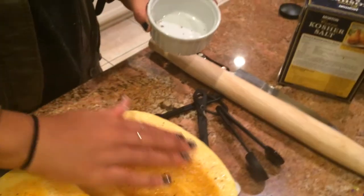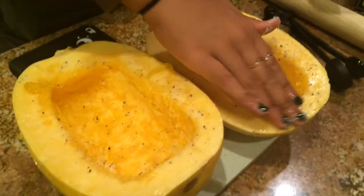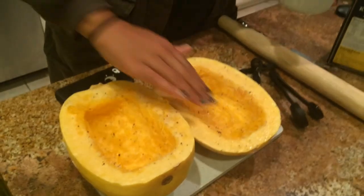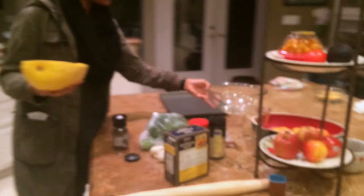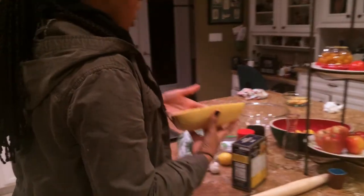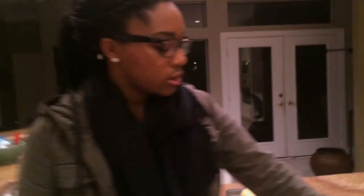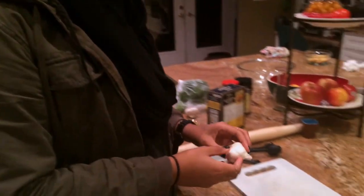Maddie put together a kosher salt and black pepper mix, and she's rubbing it into the center of the squash. It's kind of like marinating a steak or a chicken, just without the meat. We're placing it top-down straight on the pan — no need for anything else on the pan. Now we need to cut some garlic up.